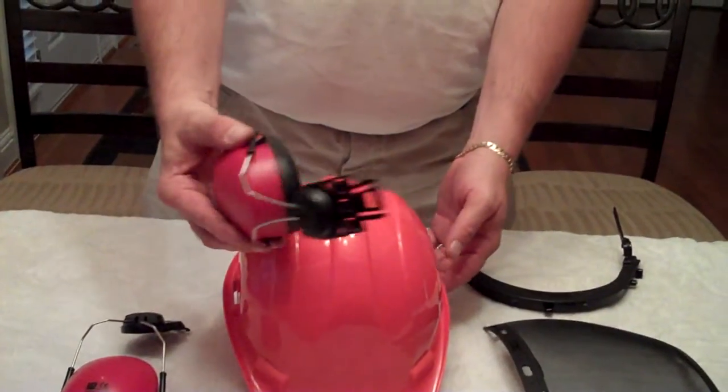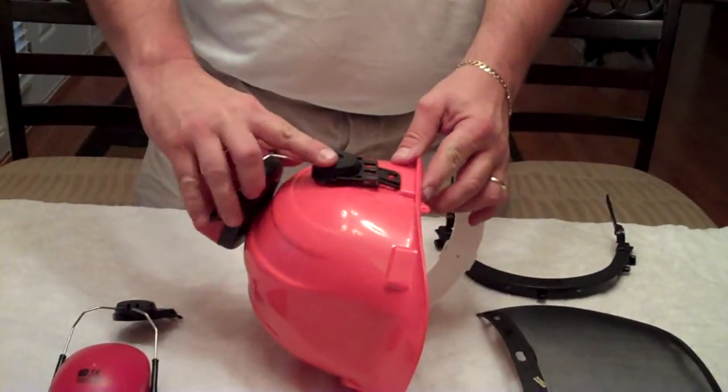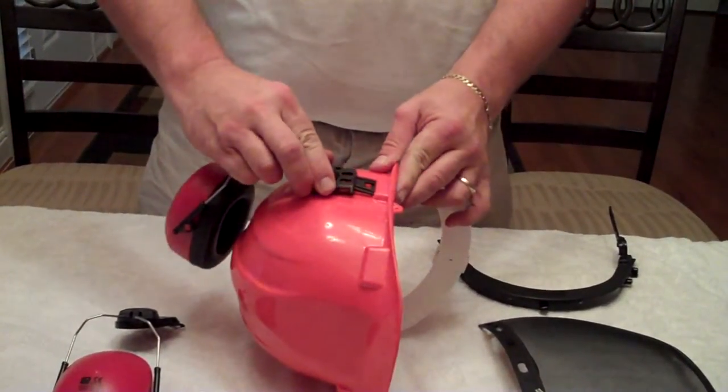Next, your hearing protection. Taking those from the top and just snapping them in.